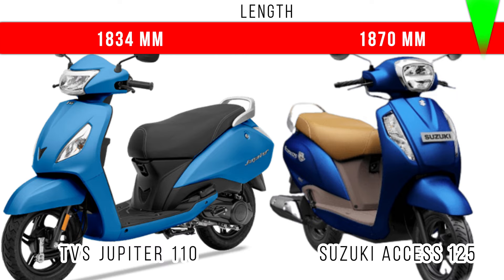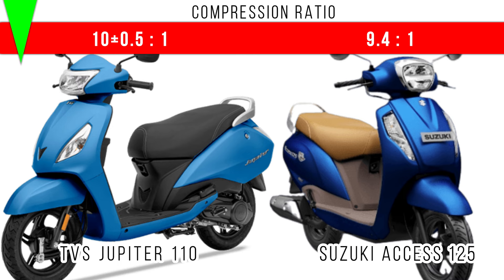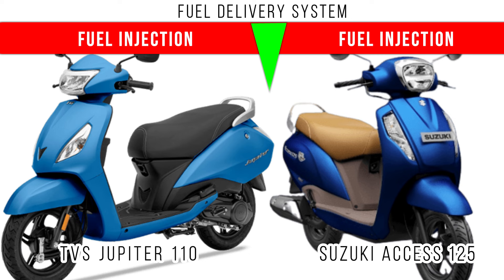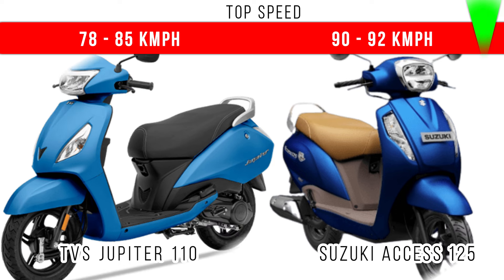Now let's go to total length — more length is for Suzuki Access 125 at 1870 mm, but in Jupiter 110 it is 1834 mm. Comparing compression ratio, more compression ratio is for Jupiter 110, and in both of them the compression ratio is in the medium range. For the cooling system, air cooling is used in both scooters. The fuel delivery system is fuel injection in both of them.